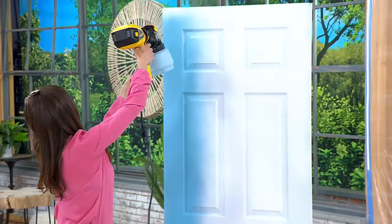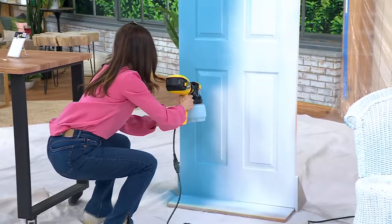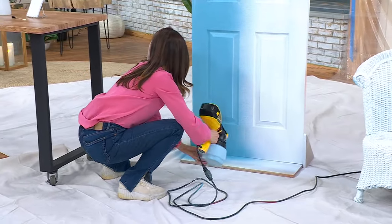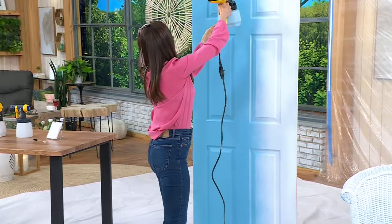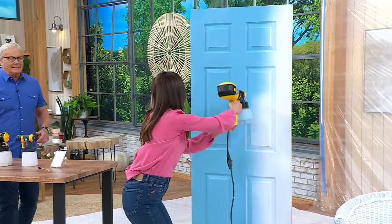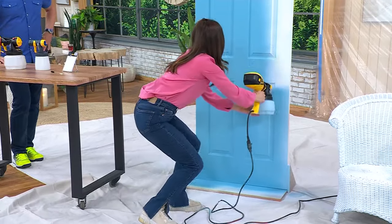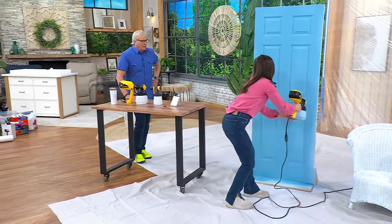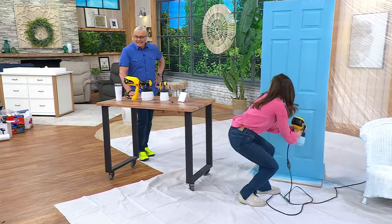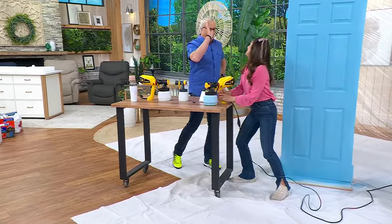Wagner is back — the single best way to get your painting job done quickly, easily, and flawlessly. It makes it fun! Ami Ferrickman is joining us. I'm back. You just painted a door completely in less than 60 seconds. That's pretty incredible. Great to have you here.